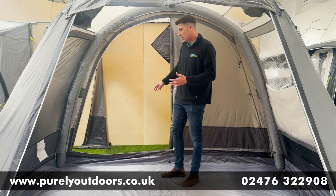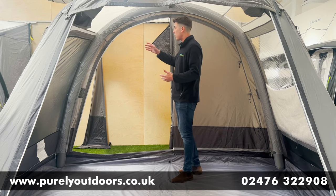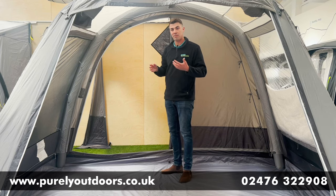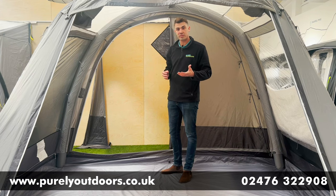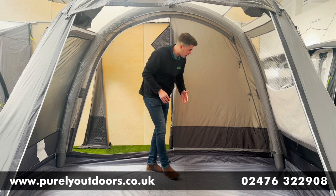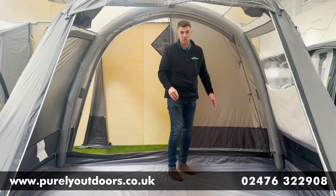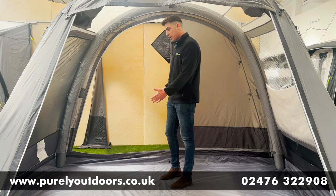Moving towards the back, you've got Van Gogh's hook track system, which can be used for hanging lights or any other accessories you may wish to hang up. There's also a cable entry point in the bottom corner for any external hookups.